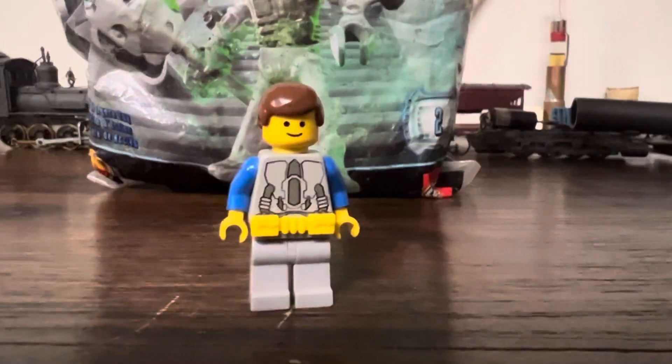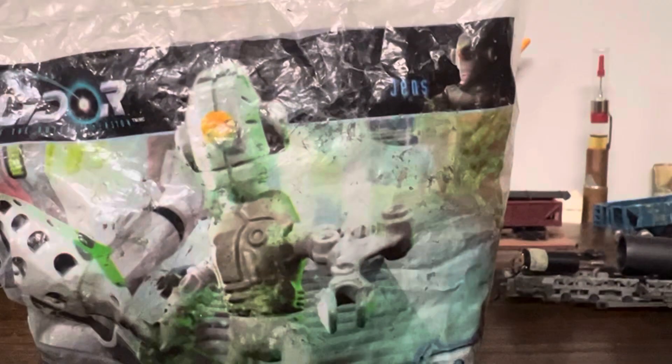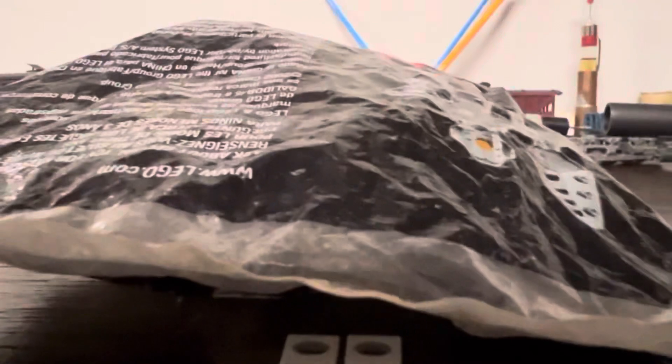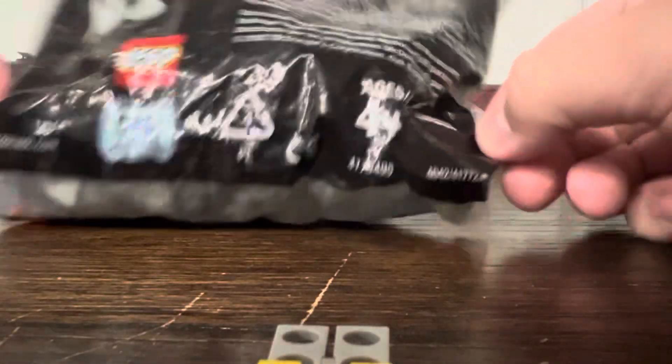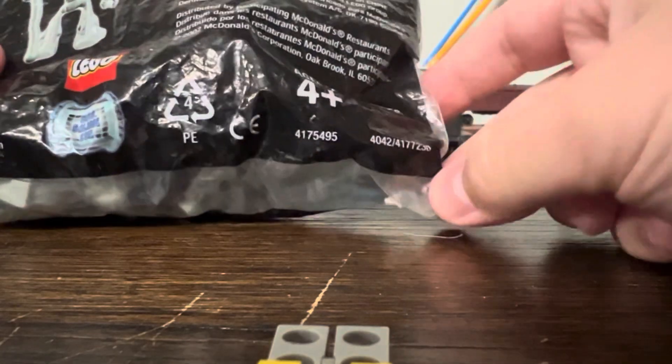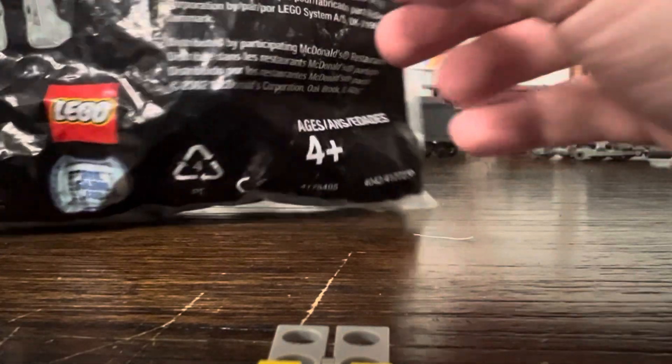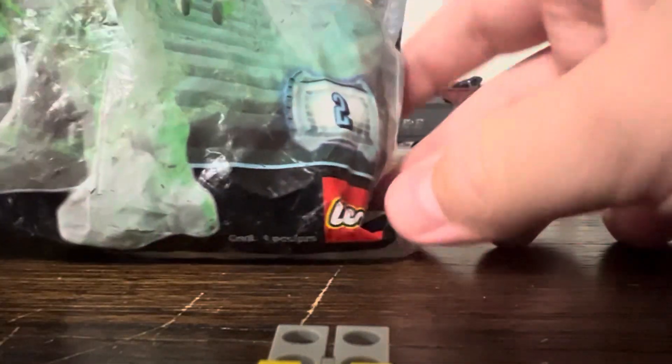It's a McDonald's polybag. This set, known as 2, which features Jens, is sealed. Look at that — sealed. Lego McDonald's Galador. Ages 4+. And, again, sealed.